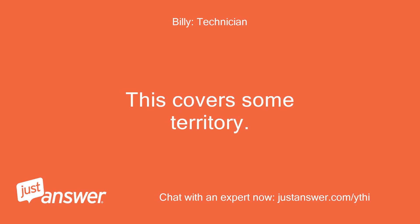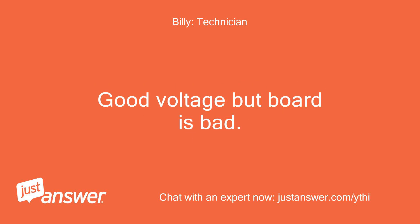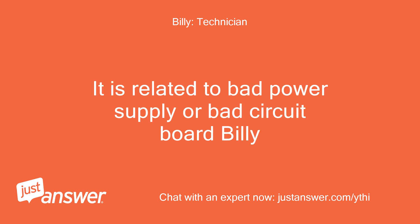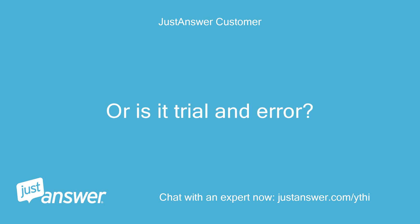My name is Billy, and this covers some territory. The BD code is related to bad power supply or bad circuit board. Possible causes: bad voltage that the circuit board does not read, good voltage but board is bad, or good voltage but wiring to board is bad. Is there a way to diagnose the issue or reset the unit, or is it trial and error?